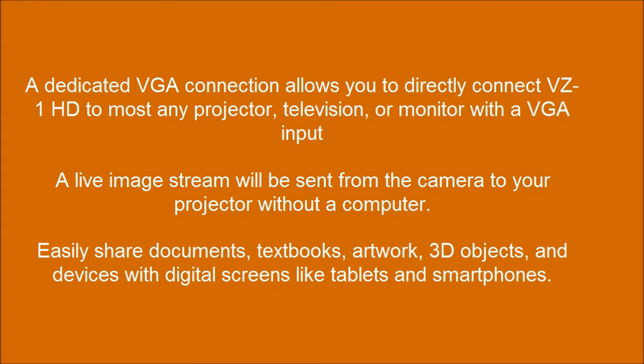Easily share documents, textbooks, artwork, 3D objects, and devices for digital screens like tablets and smartphones.